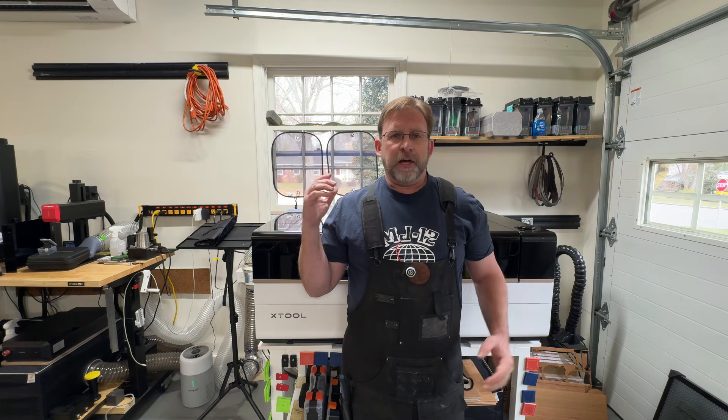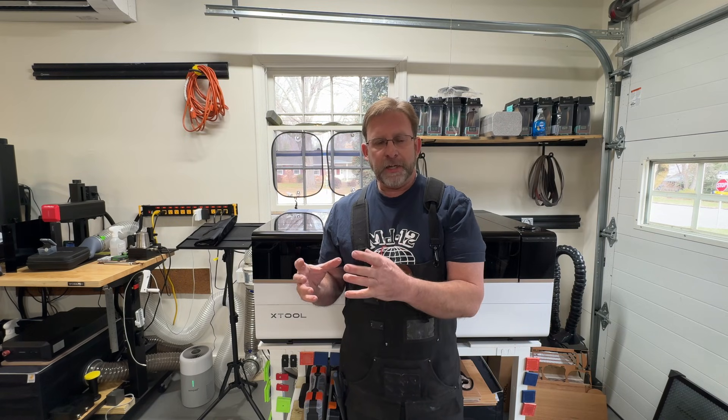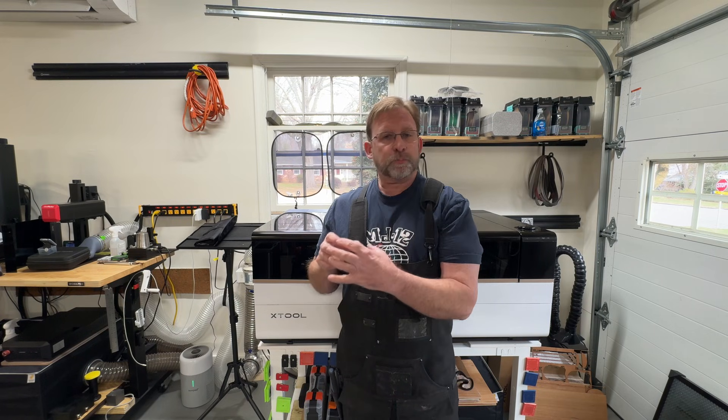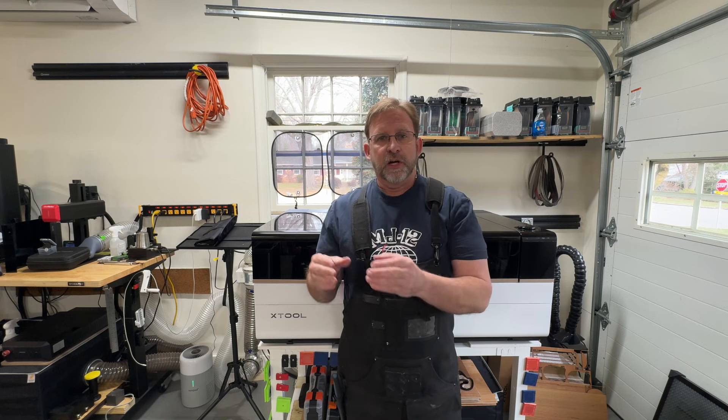Hey everybody, it's Paul from Alexander Knife Sharpening and Laser Engraving. Today I'm going to show you how to change out the lens on your xTool P3 CO2 laser. I have a really nice knife that came in for engraving — it has a wood handle and the engraving is going to be tiny because the handle is pretty tiny, so I decided this would be a good time to switch out our medium size lens for our small lens.